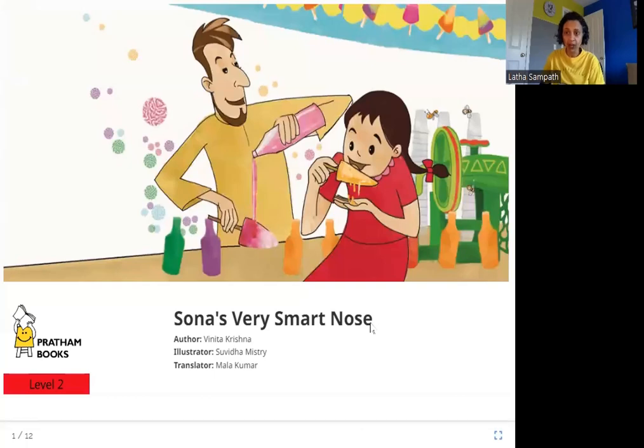So who is Sona? This is Sona in the picture — this girl. And why does she have a very smart nose? She is eating ice candy in this picture. Let's read more in the story.